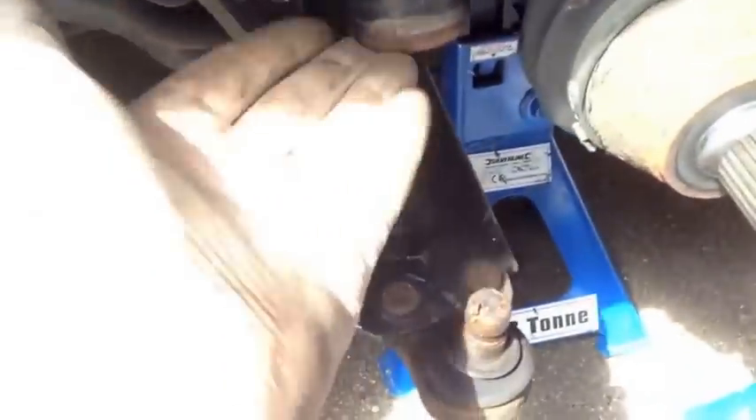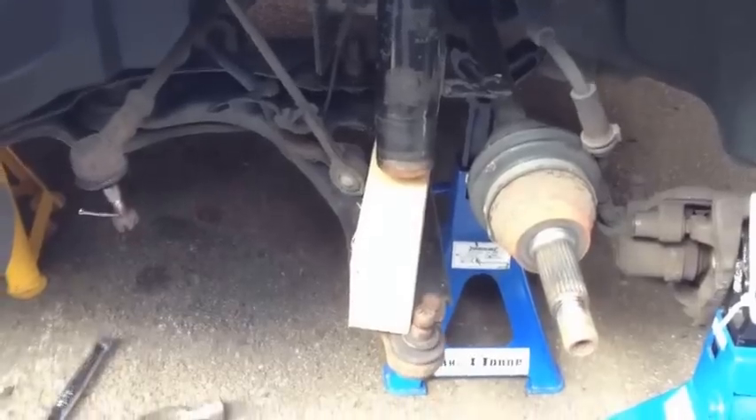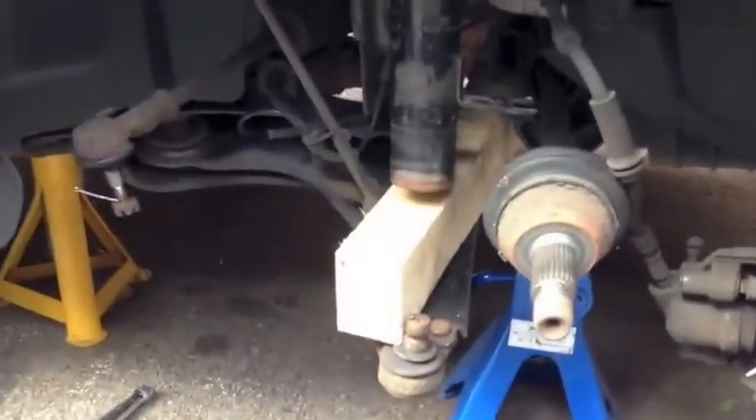The whole strut is now free to come out. So we'll probably put a block of wood in there to stop it from dropping down and falling out, then undo this top nut, and then we should be able to withdraw the whole strut from the car. I've got my block of wood under there to stop it from falling out.